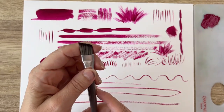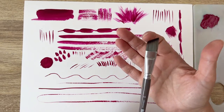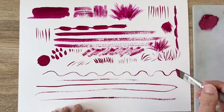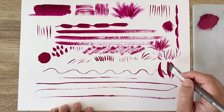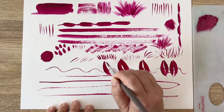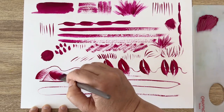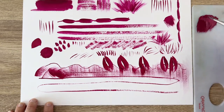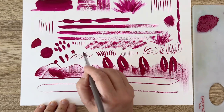As a bonus brush, I have this angled brush. It's like a flat brush but with a very sharp tip. It's very cool for making leaves and flowers because you can press and get a leaf shape. I have a video where I made flowers using just this brush. You can also use it like a flat brush, and you can use the large tip on top to get some nice shapes.